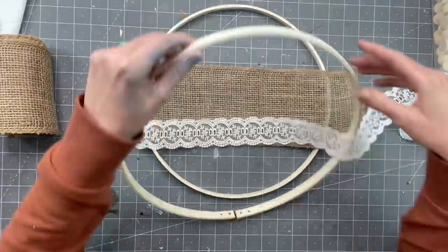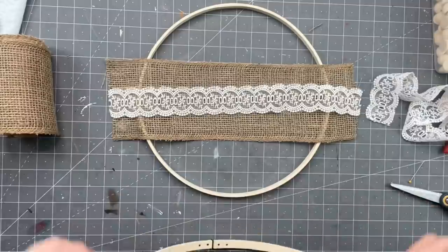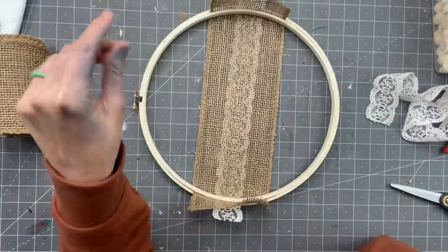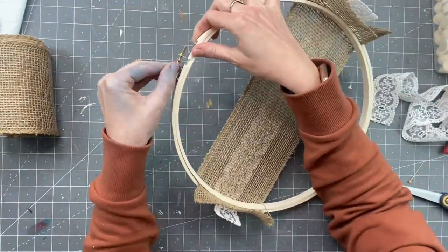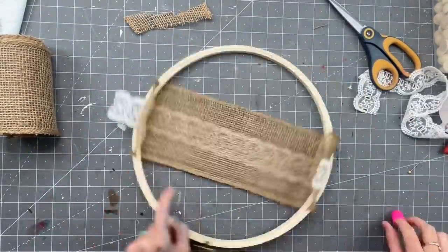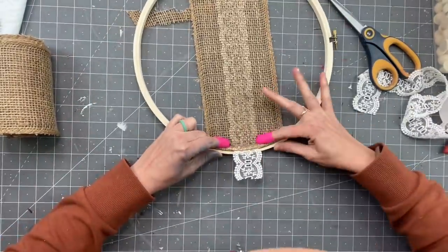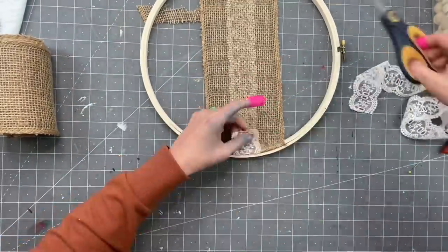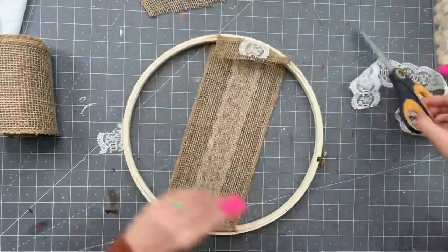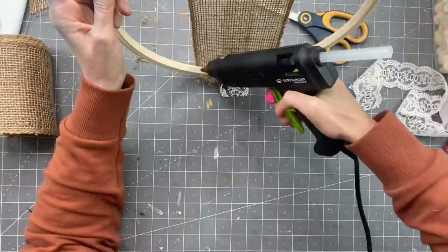I do decide to put the lace in. So we're going to take the top off, lay it over, and then put the top back over this. Then you're going to pull that — you want it tight because you don't want it to sag. You're going to tighten up your embroidery hoop again. Now taking scissors, I am just cutting this down so I can hot glue it inside the embroidery hoop so you don't have a bunch of extra hanging out. This is just what I found worked for me — this was my first time ever making one of these.